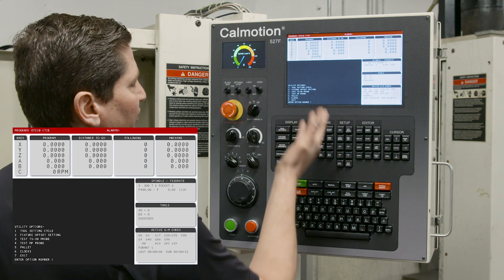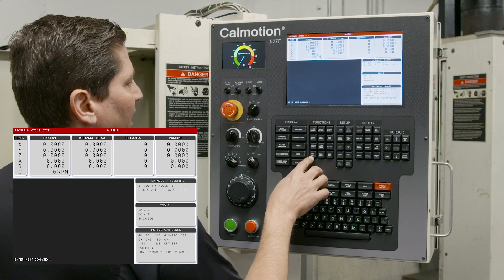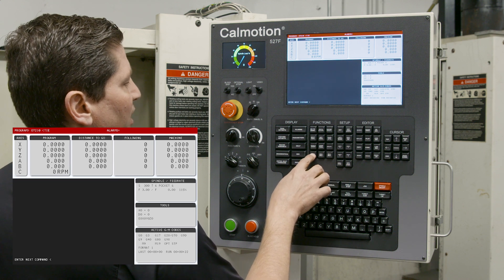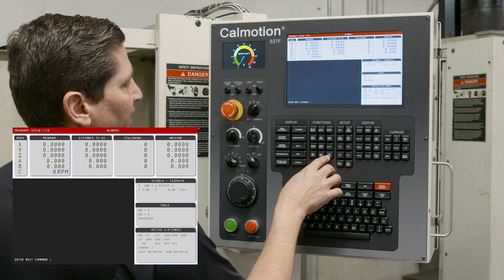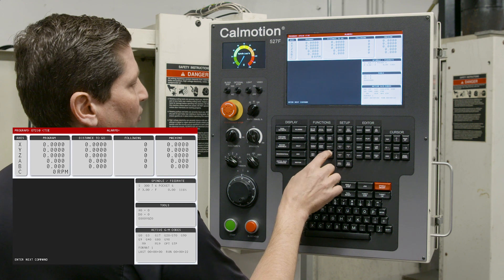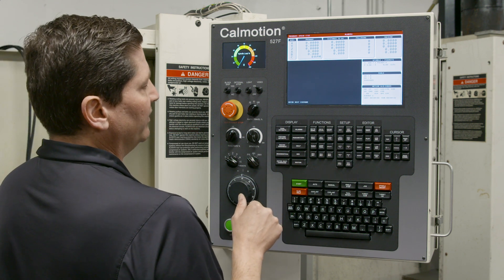You can also go into the utility function. If you have a rotary table, M60, 61, 62, and 63 are here for brake on and brake off. If you have a probe tool setting or a spindle probe, you can use M64 and M65 to turn those functionalities on and off.